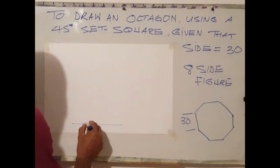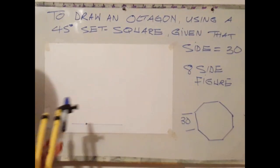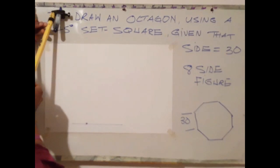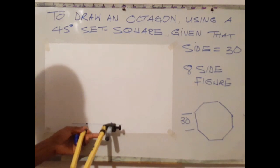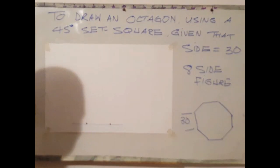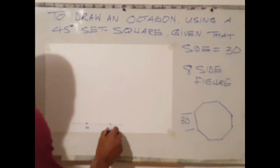The next step is to identify our starting point, which we will label A. From point A, measure 30 millimetres, which represents the distance of the first side. At that point, label it B. Side 1 is A to B.